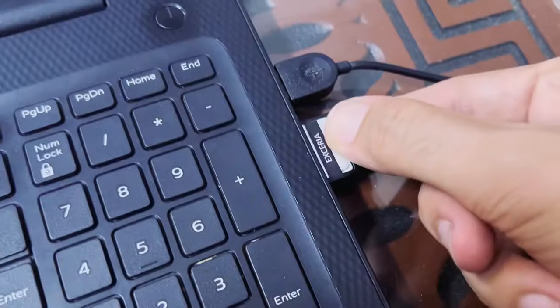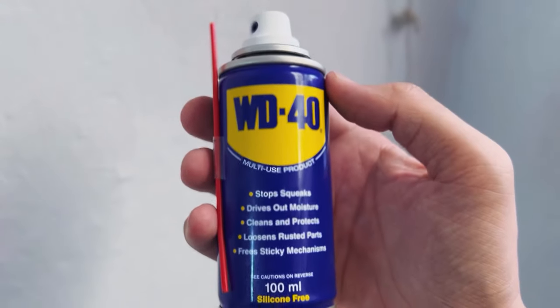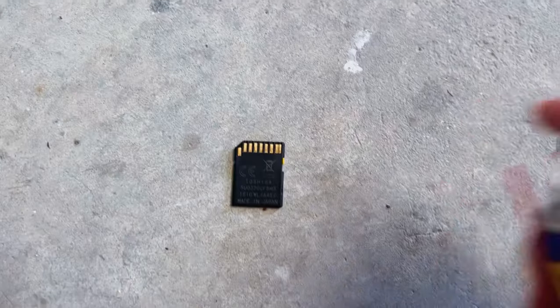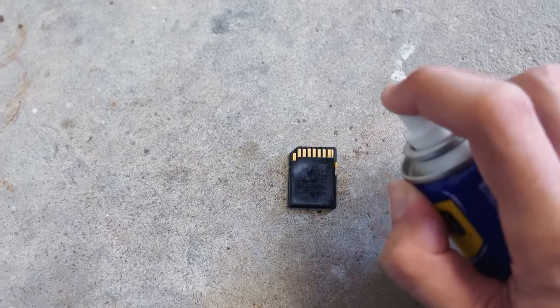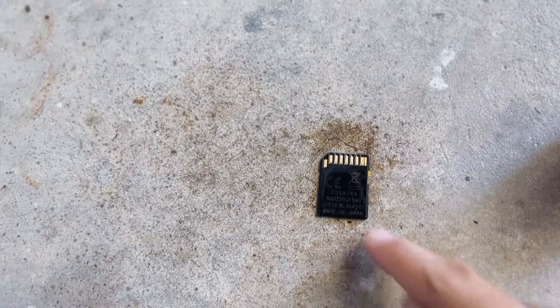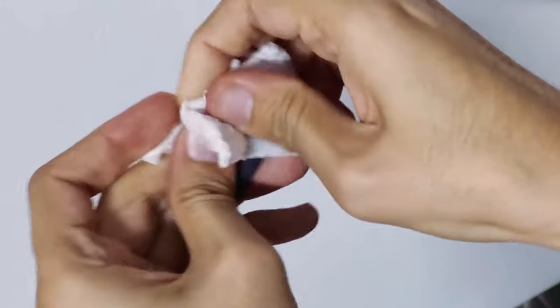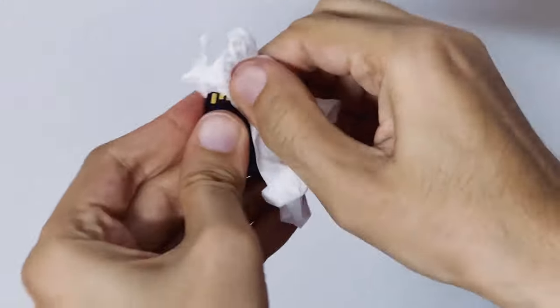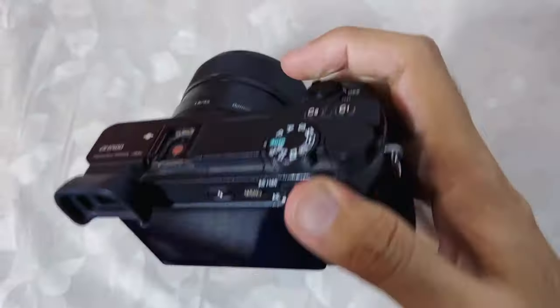Now remove the memory card and look closely to see if there are any marks on the memory card connector tips. I will clean the connector tips with WD-40 spray, or you can use any alcoholic spray or sanitizer. Spray WD-40 on the memory card tips and clean them with a cloth or tissue paper to dry and remove any residue. I'm using a brush first, then tissue paper. Now reinsert the memory card into the camera and turn it on, and hopefully the error message won't appear again.